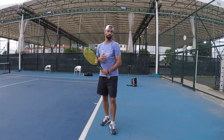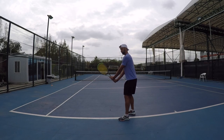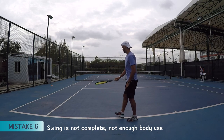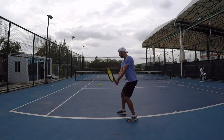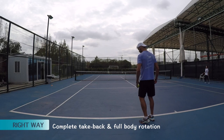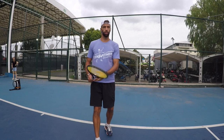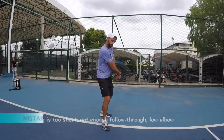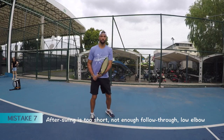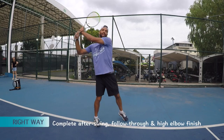Another mistake is the racket just stops here — there's not enough swing. There is not enough drive-through and the finish is too tight. Bam — instead of going all the way and having a full finish.